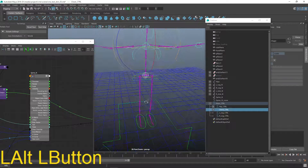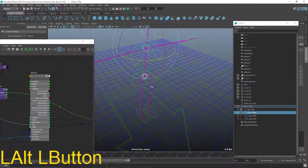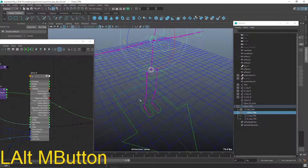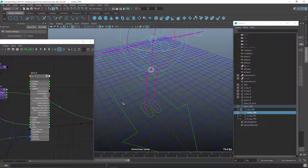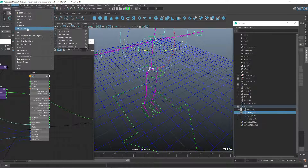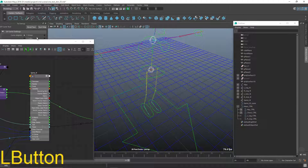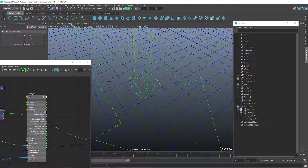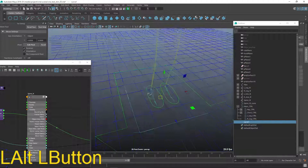I'm going to create a new controller — a torso controller — for controlling the position and orientation of the chest and hip controller. I'll create a square on the ground by switching to the modeling toolkit, going to create, choosing curve tools, and selecting BP curve tools with options. I'll make sure it's switched from cubic to linear, then draw three sides of a square while holding down X to snap to the grid, dropping points out like so.